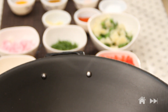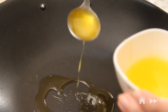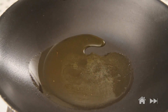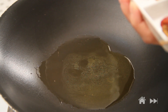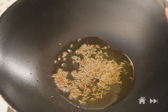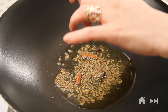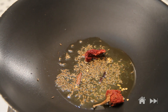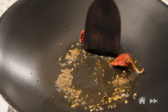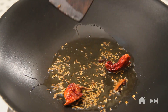Let's heat up a tablespoon and a half of ghee. Once the ghee is nice and hot, I'm going to add cumin seeds, cinnamon and cloves and my dry red chilli — I'm just going to tear it into half. Let this cook for a few seconds and now I'm going to add in my onions.